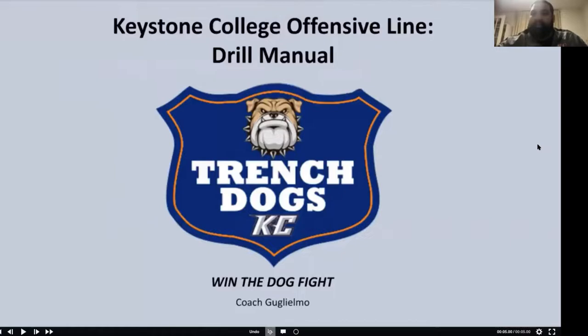Coach Guglielmo here at Keystone College — Dom Guglielmo. We're located right up north of Scranton, Pennsylvania. We're a brand new Division III football team. Thank you, Coach, for having me on. We're going to talk about drill work that we do. I've got some film from this very wild COVID fall that I'll share with you. This is my drill manual. If you need anything after the presentation, I'll leave a slide up with my cell phone, email, and Twitter — I'll share whatever you want without any problem.